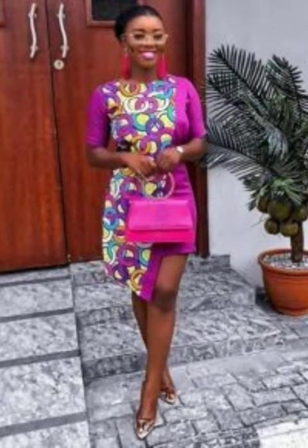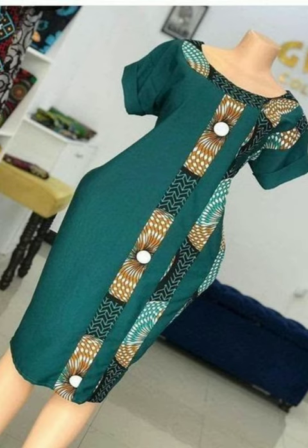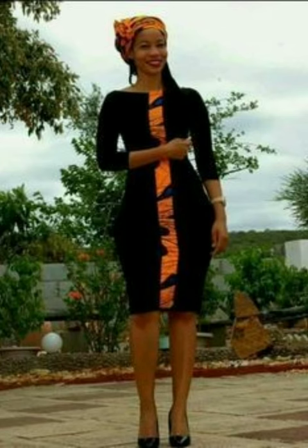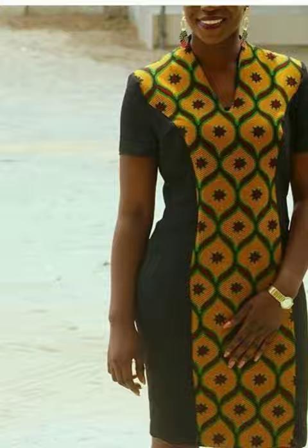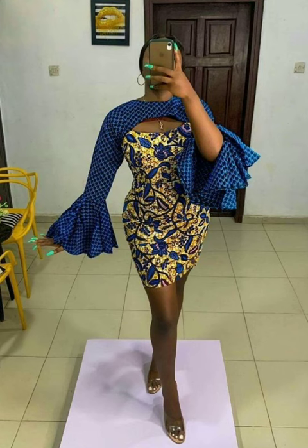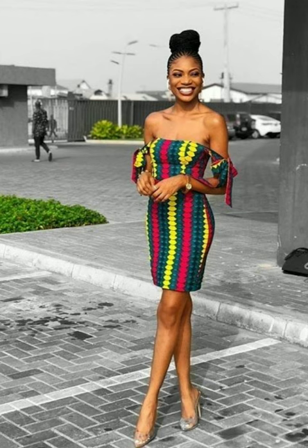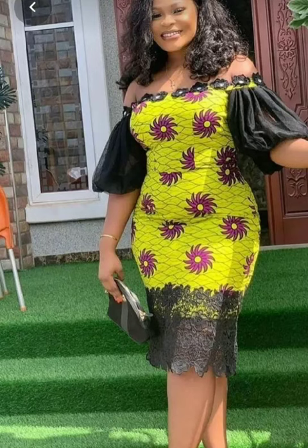Remember that when doing the color combination for the plain material and the ankara, make sure you choose a color that matches the plain material or the ankara fabric, so that it does not look odd — it should look good and nice. Thanks for watching, let me know your thoughts in the comment section below, and see you in the next video. Bye for now.